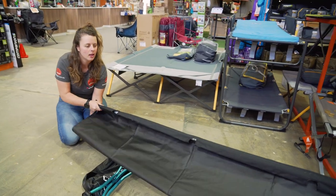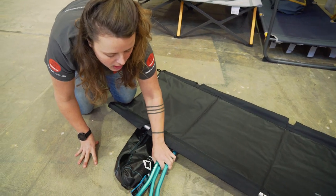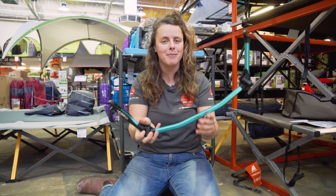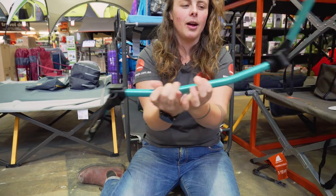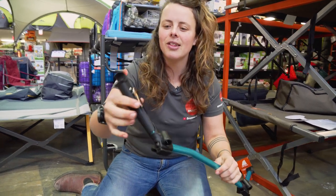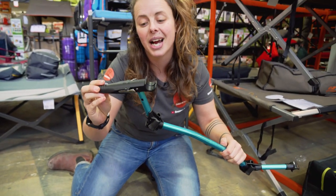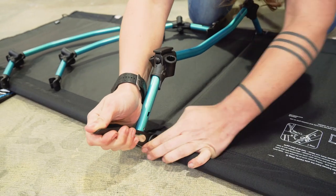Once we've got our side panels on, we're going to flip the stretcher bed over and start putting the legs on. I've noticed the legs have been assembled the wrong way around — it's a really easy mistake, so something to keep in mind. Instead of being more of a U shape, you're wanting your legs to be this way, creating more of a W shape. On the ends, we've got these little silver mechanisms. When you click this in, it opens up a lever. This is a pretty nifty design component because it allows you to tension your stretcher with a lot of ease. Let's pop the legs on and see how that tensioning lever goes.